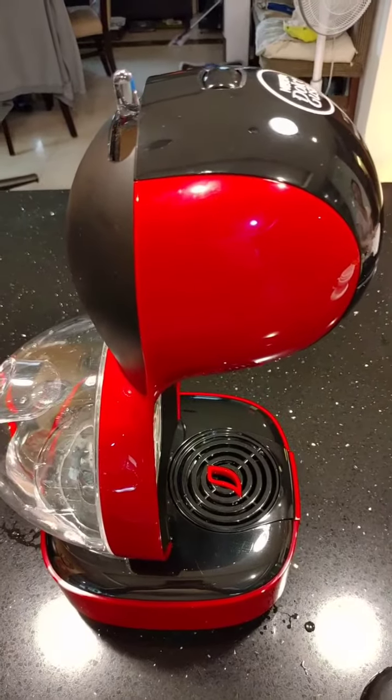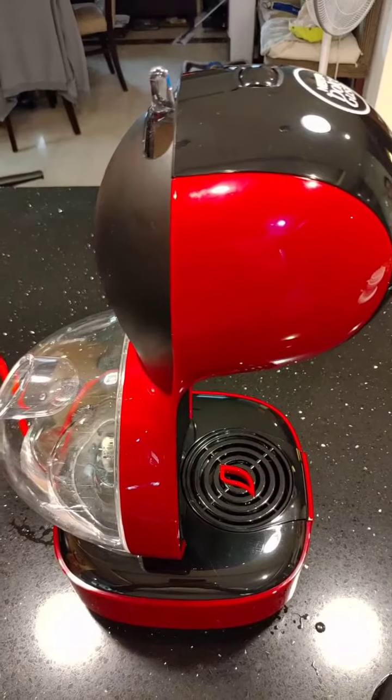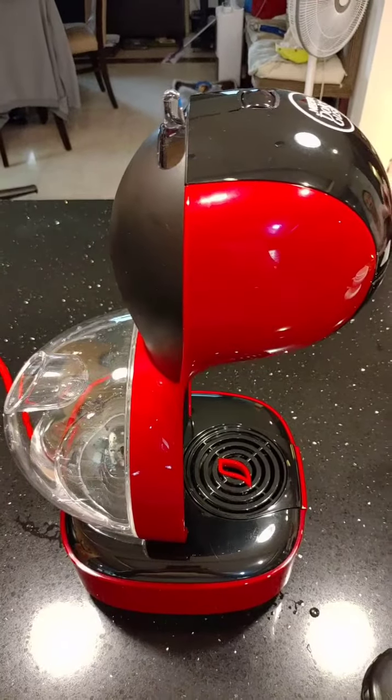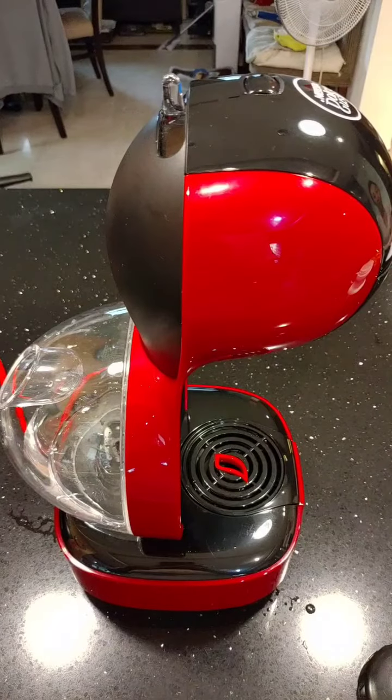How to fix a Nescafe Dolce Gusto when the water doesn't flow. This is a brand new machine and the water didn't flow. This is a new device — at that time, water didn't go.